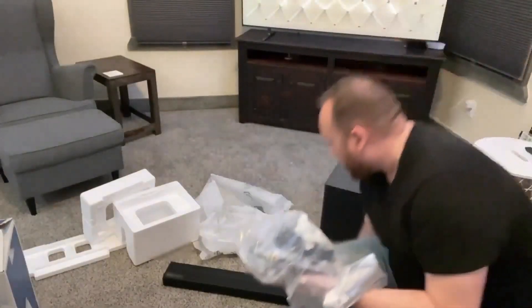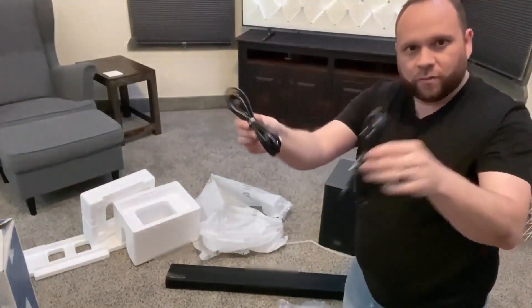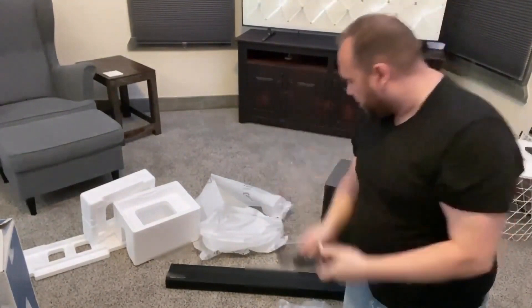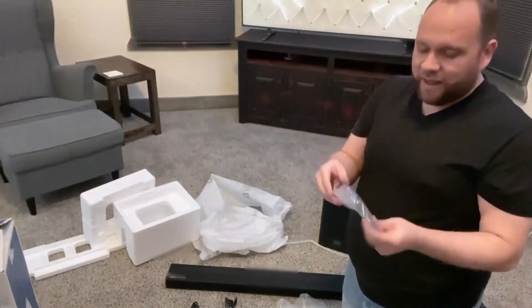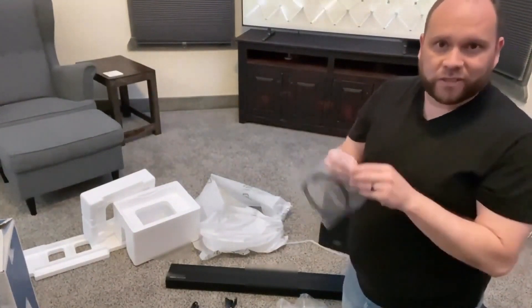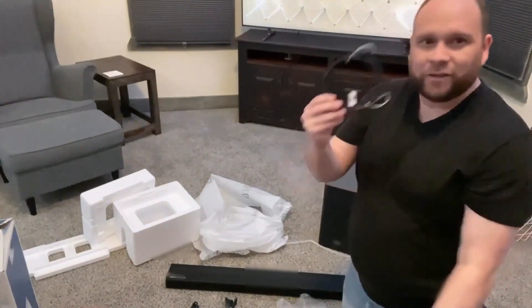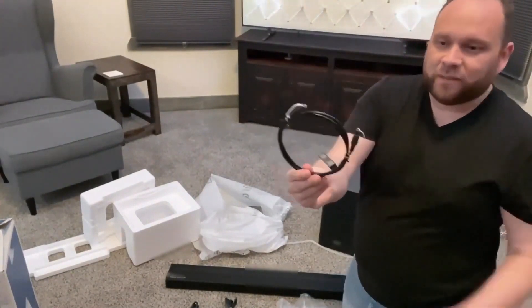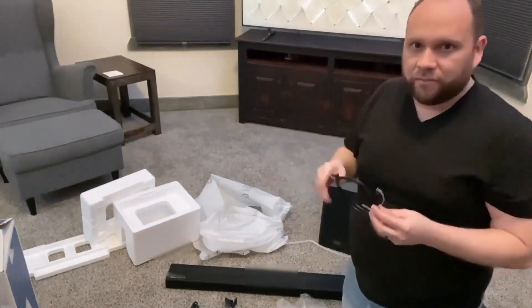Let's see what's inside the bag here. They give you the power cables — one for the subwoofer, one for the soundbar. They give you an optical cable here. I was kind of wondering if I was going to have to order this separately, because a lot of times some companies will save costs by not sending you the right cables. But here's the optical cable that I'll use to tie this in directly into the TV.